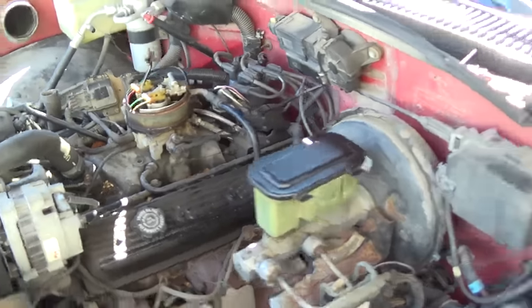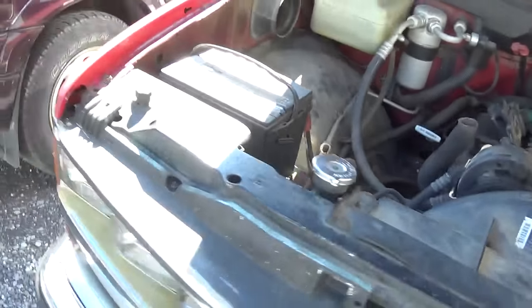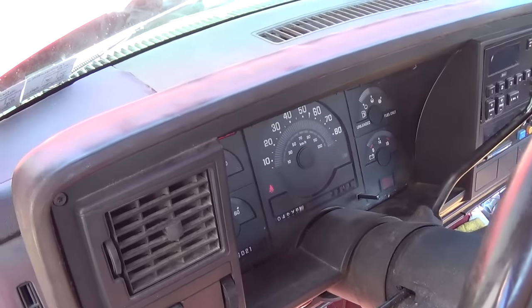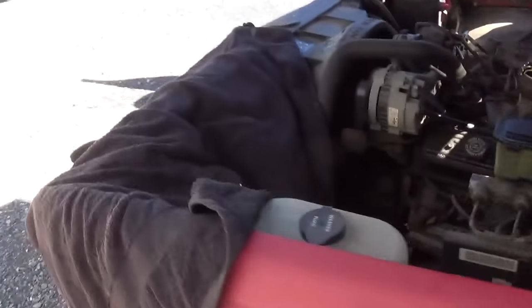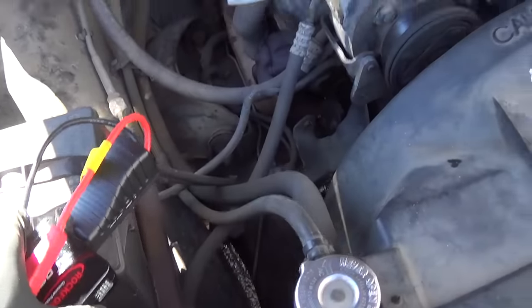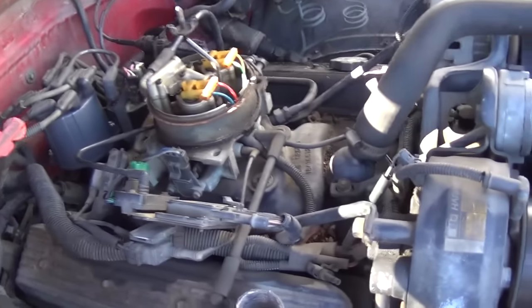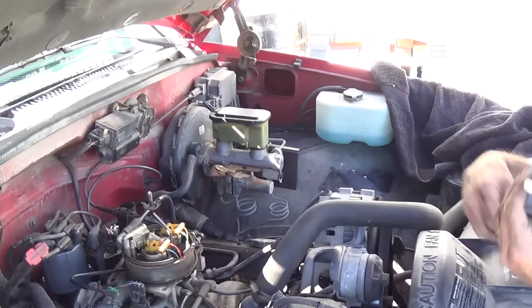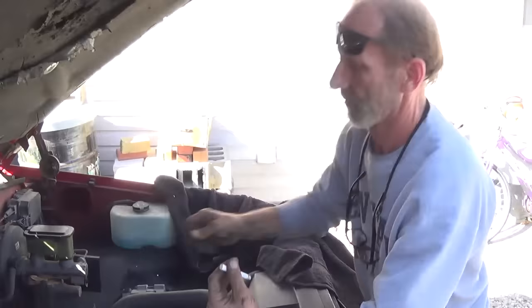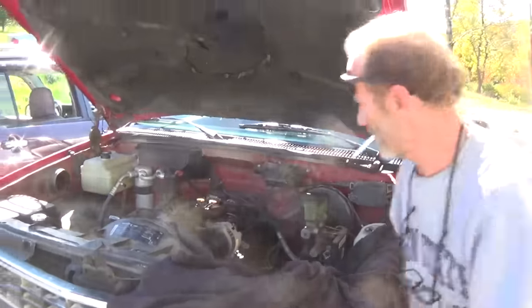Everything's plugged in, ready to rock — moment of truth. Battery might be dead, let's try it. Let's get the jump pack on there. With the jump pack on — we got her! Always a good sign. V8 power, man. Good deal. That's it, thanks for watching, stay tuned for more.